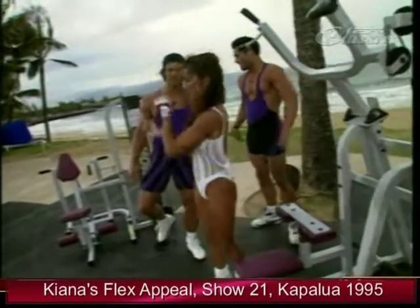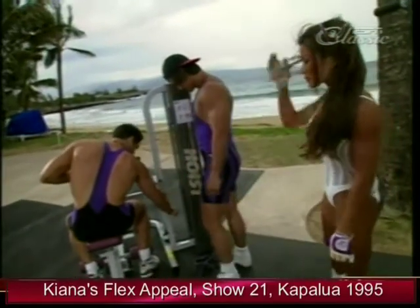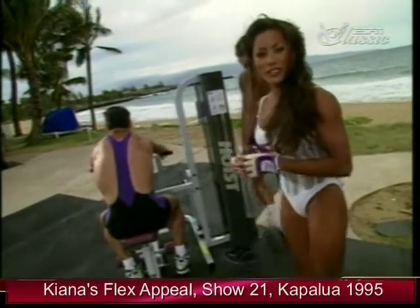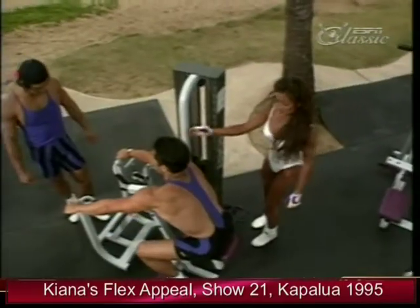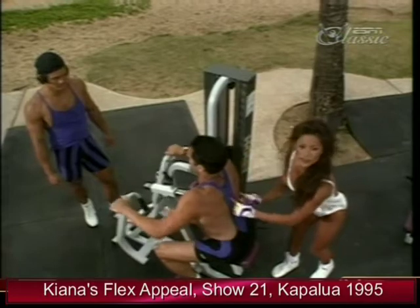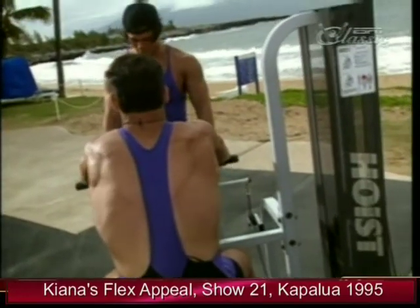My next exercise is right here — this is the seated row, called the mid row machine. It's fun to train with machines and free weights; I like to use a combination of both and change up my routines with each workout. Chris is using the wide grip again. The wide grip for the seated row works more of the upper delts and the upper back, as well as the inner area — nice slow controlled movement.